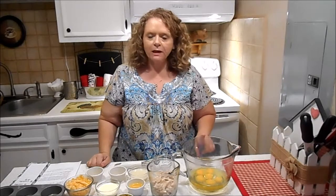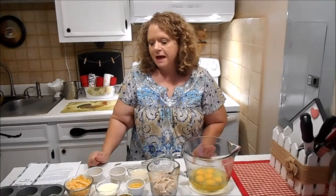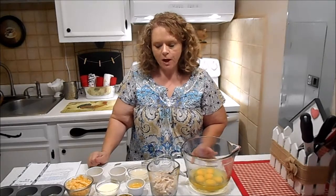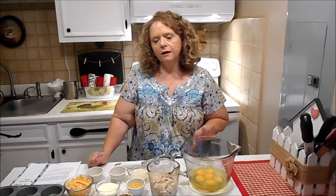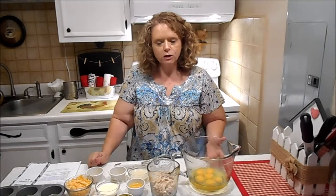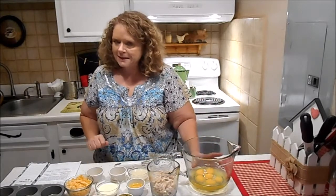Hi everybody, it's Sissy. I've got my recipe today for my chicken pot pie egg cups. It's real simple — looks like a lot of ingredients but it's really not, and it cooks up in only 25 minutes. You can keep them in the refrigerator or you can freeze them also. I usually make six or eight muffins depending on how large my eggs are. I'm using large eggs today, so let's get started.